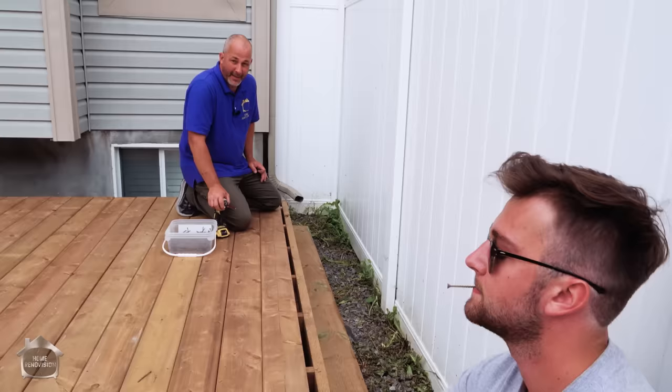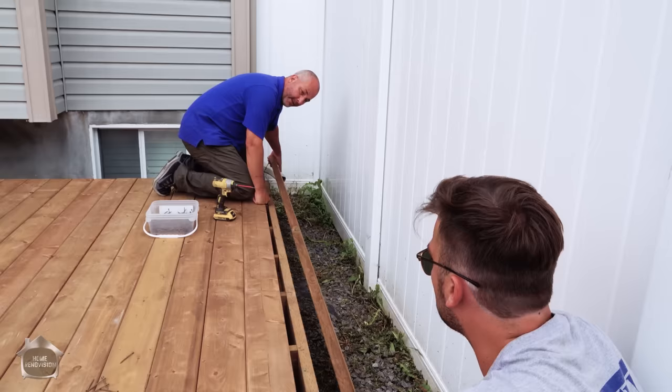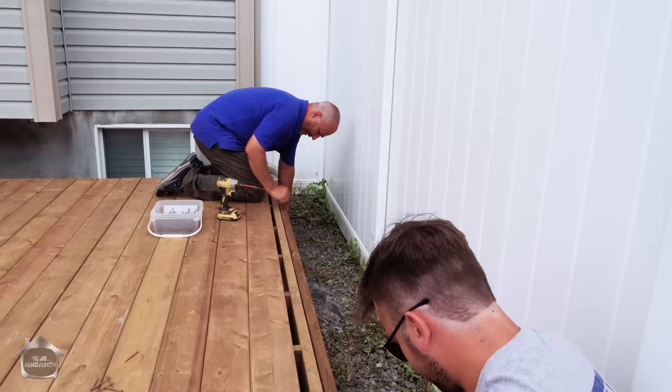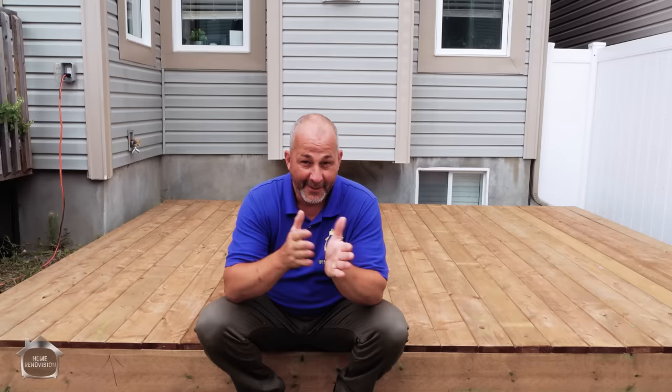Depending on the gap situation you're using and how dry the wood is when it's delivered, you may or may not finish flush. Having an extra piece of lumber around — like a cut-down joist — lets you extend the deck a little bit, put it nice and flush with the front, and add your last board to finish off nice and flush. Now we've got a ground-surface deck.